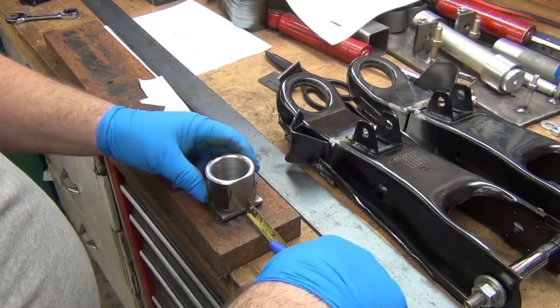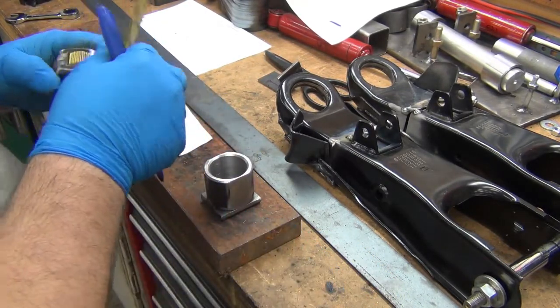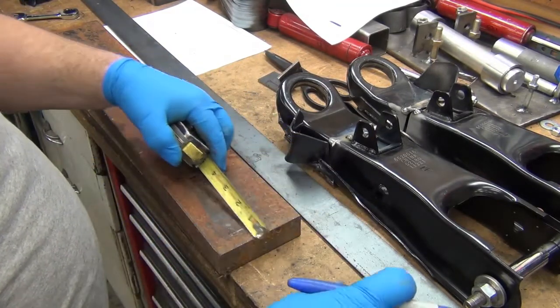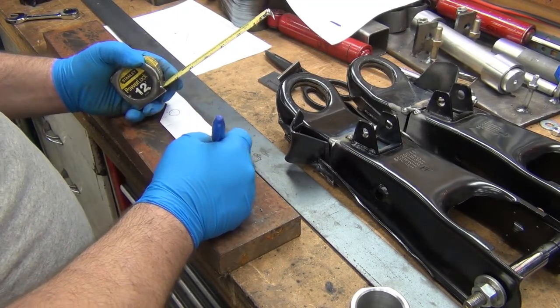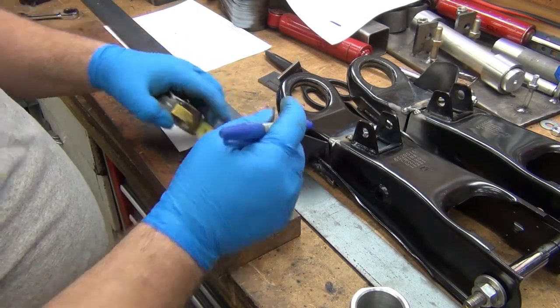Let's see - that's an inch and a half, an inch and three quarters, and another inch and a half. All right, let's call it five inches because it's four and seven eighths. We'll call it five inches and go cut the chunk off.